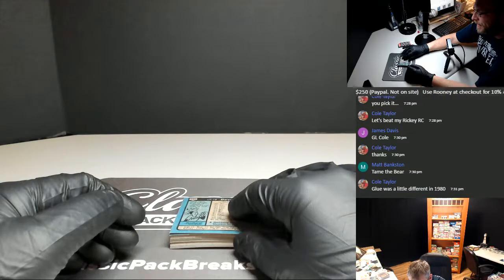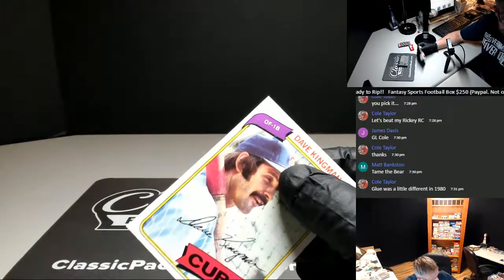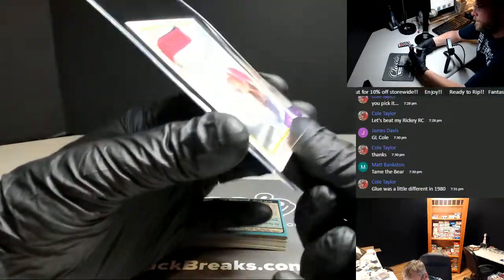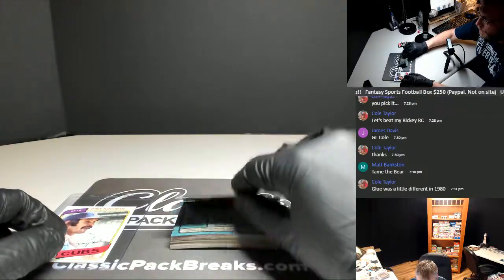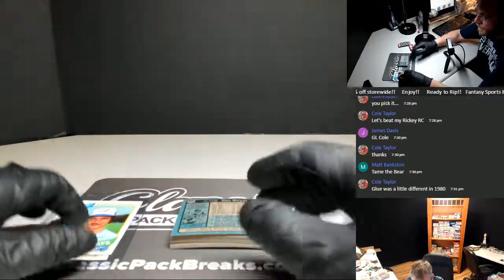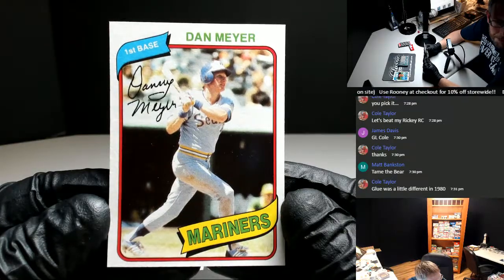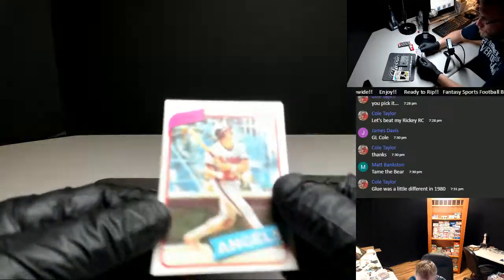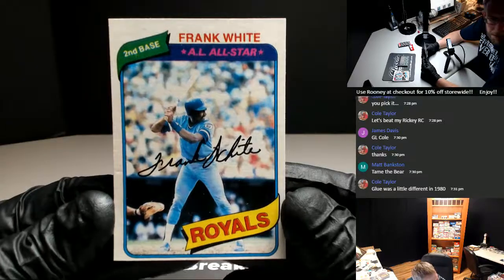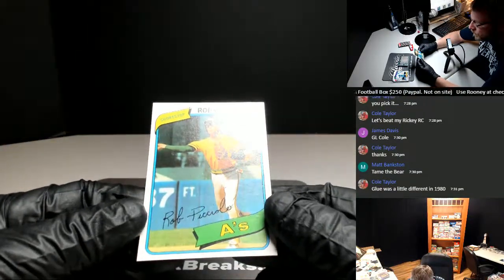That cello fell right apart on the packaging. All right, Dave Kingman - good luck buddy, we appreciate it. Tom Underwood, Dan Meyer, Rick Miller. Frank White, Frank White All-Star - he's got his bottom chopped off a little bit. Another nice and centered one.